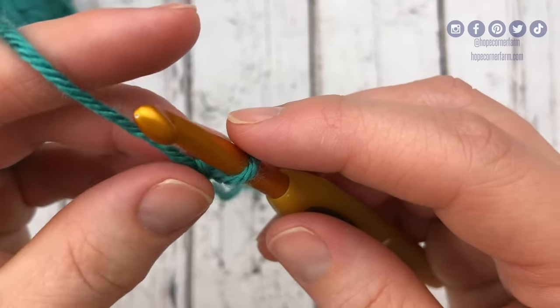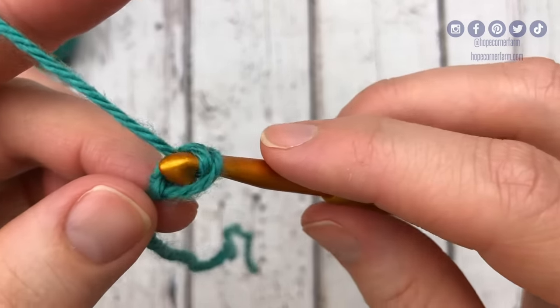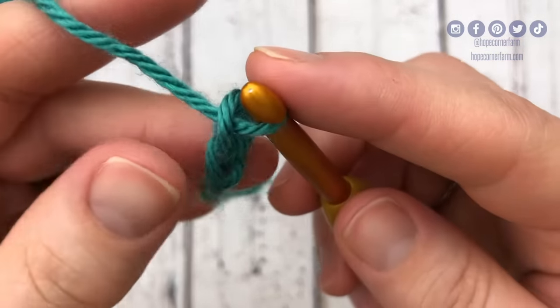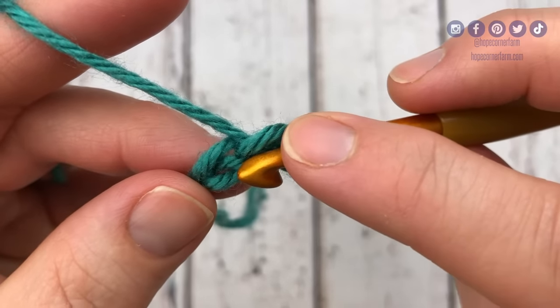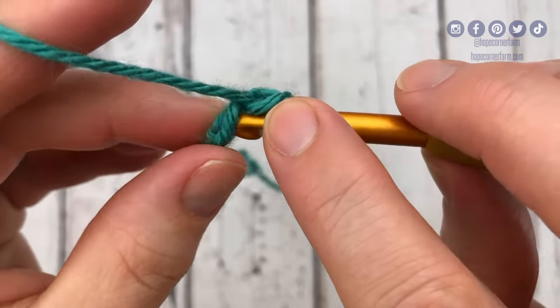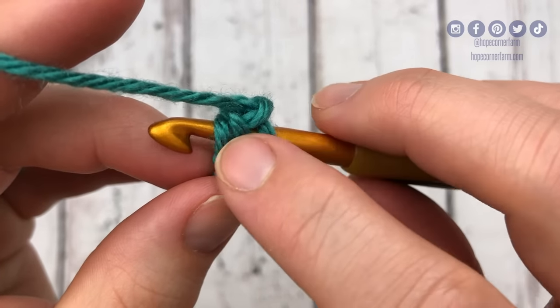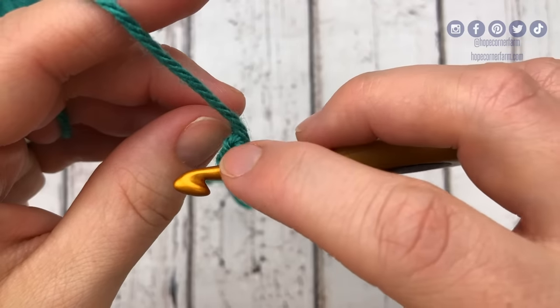Now that I have my slipknot on my hook, I need to begin my foundation single crochet by chaining two. So there's one and two. Now I'm going to take my hook and go right back into this very first chain and place my hook in there. The key is I want to make sure two of the legs of that chain are on top of my hook and the other leg is on the bottom.